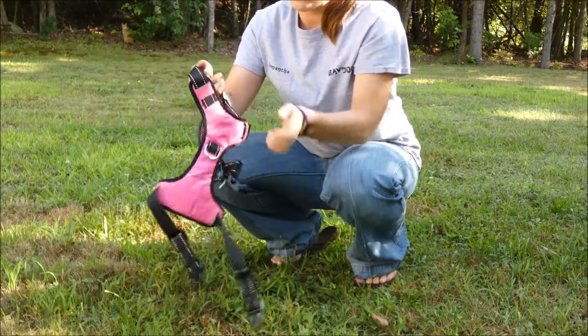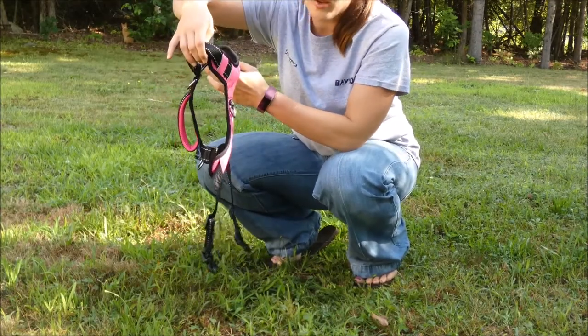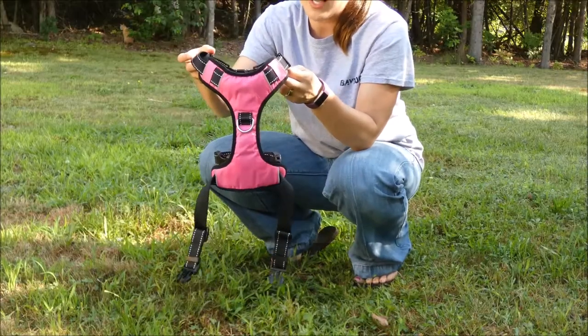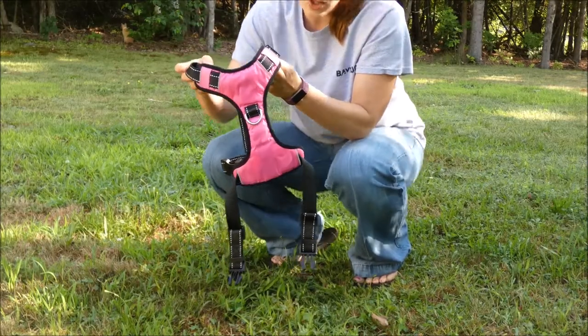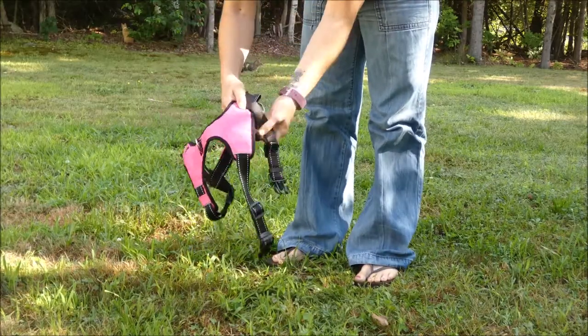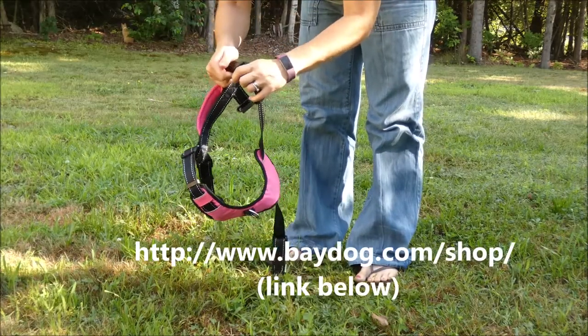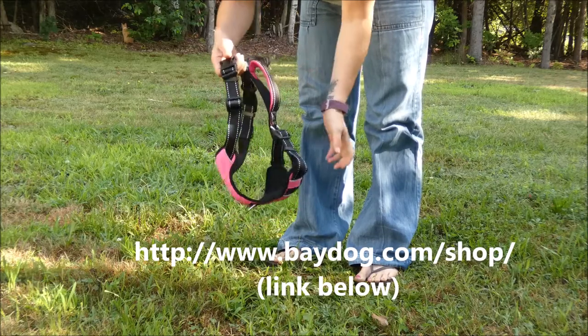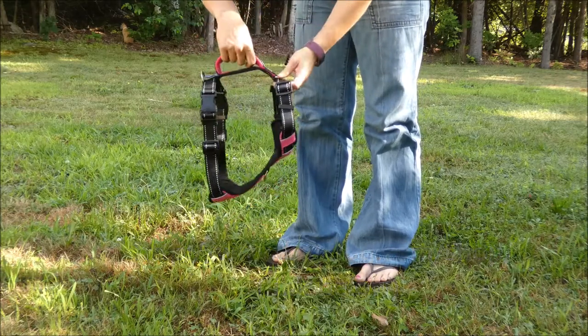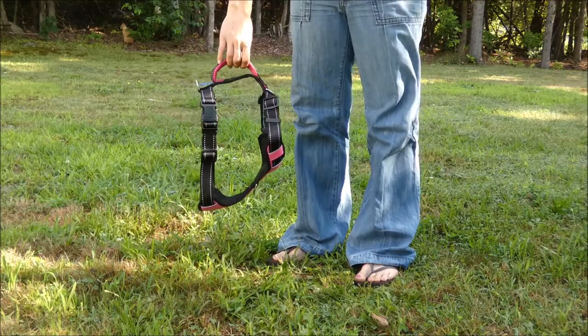This is our Chesapeake Bay harness. If you'd like to find one, they're on our website at www.baydog.com. We do not sell to mass retailers like Chewy or Amazon, so if you want to purchase one of these harnesses you have to go to our site or visit one of our many local retailers around the country.